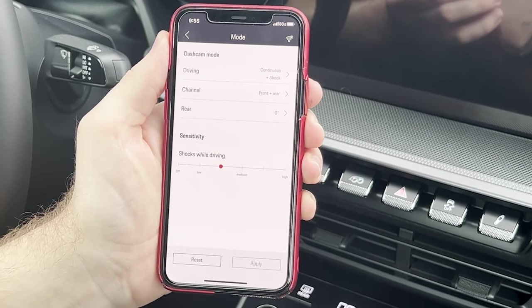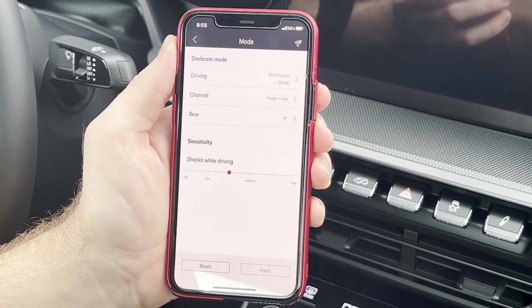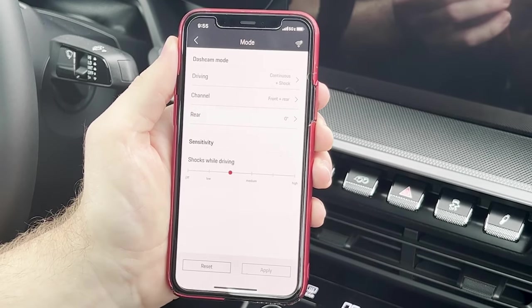Parking mode is the idea that the car will continue recording while you're parked if there are any incidents, meaning if someone were to hit your car, it'll sense that and turn the dash cam on and record from there.